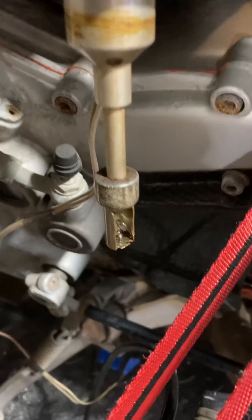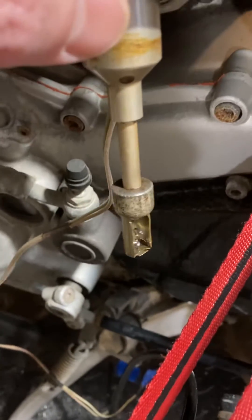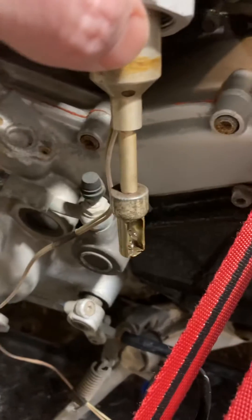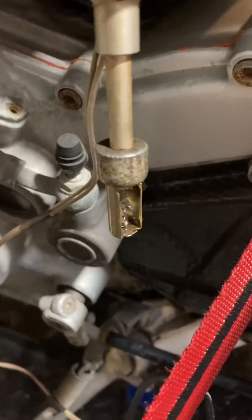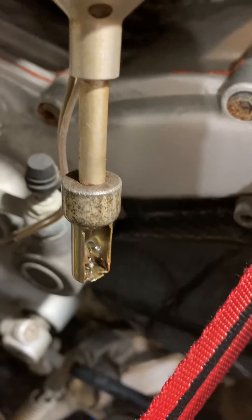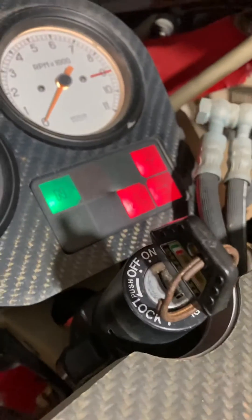What happens next is we'll take it out of the fuel and allow the current flowing through there to warm that thermistor back up to the point where it allows current to begin flowing back through it, and in about a minute and a half from now this dash light will come back on.